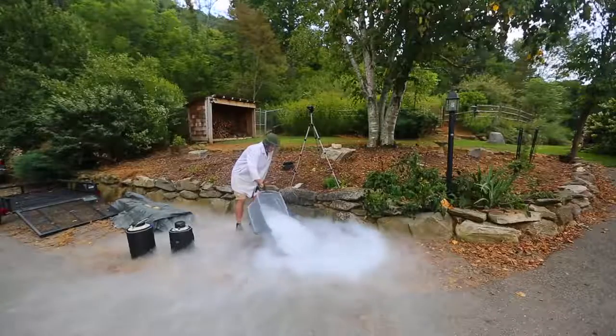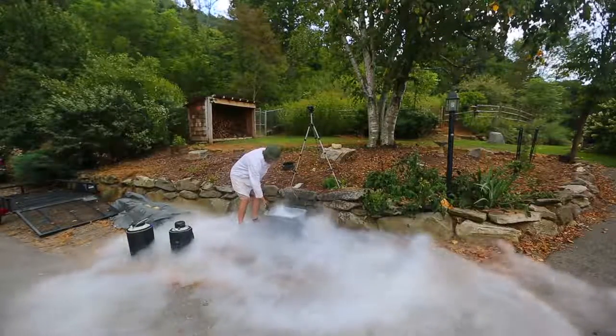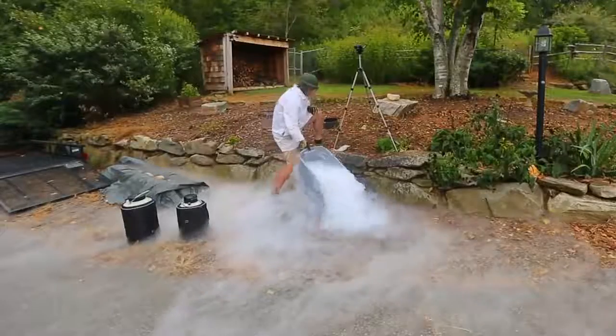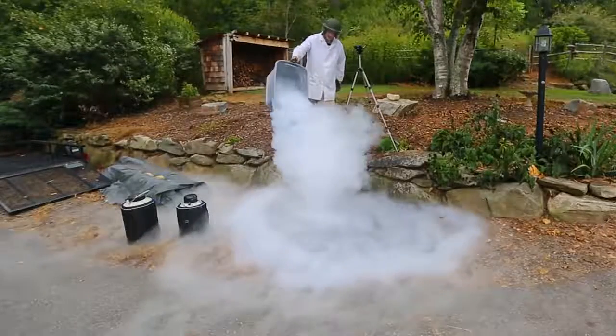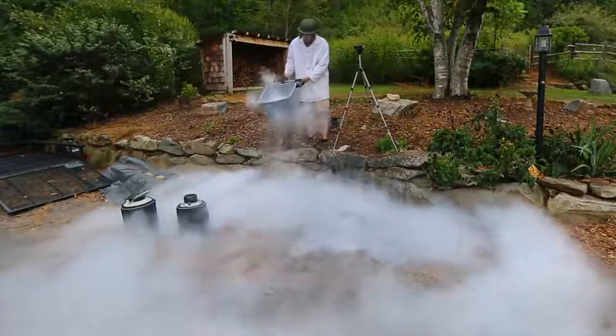Let's pour it out. Wow, look at that. I think there is still liquid nitrogen. Whoa, there is still liquid nitrogen in there.